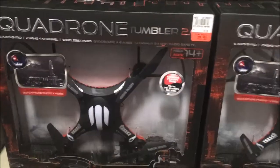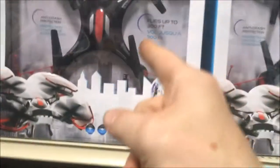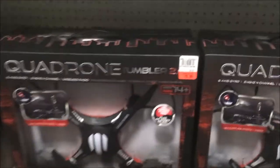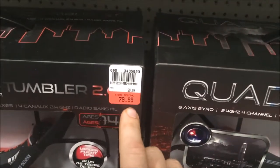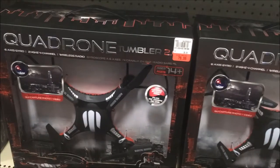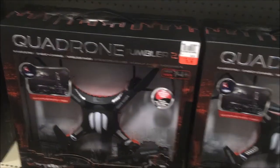Then you have the Quadrone Tumbler 2, which is essentially the Tumbler 1 with just a different painted base — the base is red. I also have this drone. At $79.99 it's again high retail; it really shouldn't be that high. About $60 retail is where you should go with this.